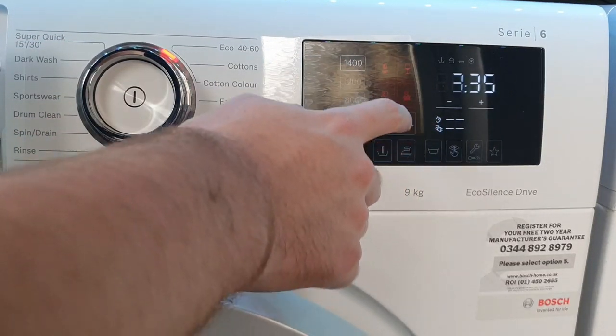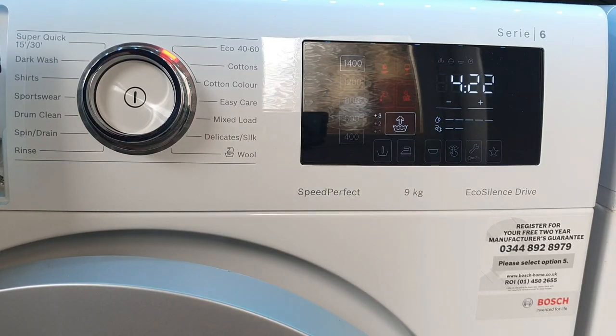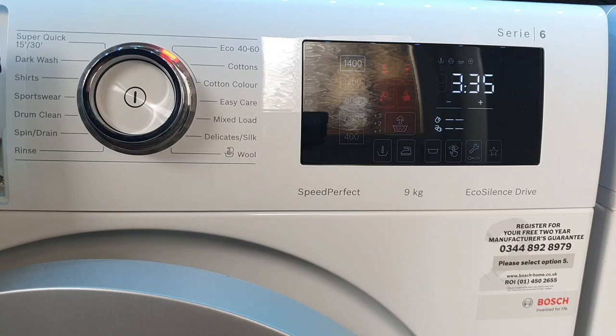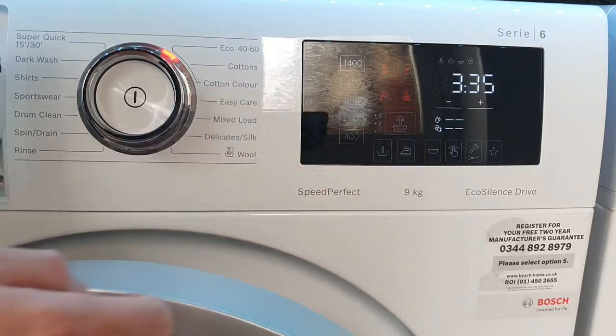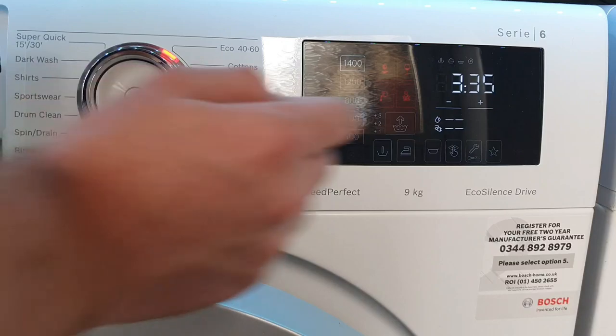This option is Water Plus, which increases the water level for the wash. You can select one, two, or three extra rinses if needed — useful if you have detergent allergies or sensitive skin. Pre-wash adds a wash before the main wash, then does a spin and moves to the main wash — so remember to put detergent in the pre-wash compartment too.